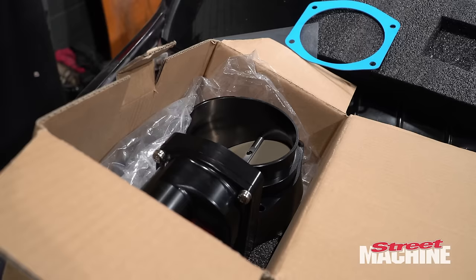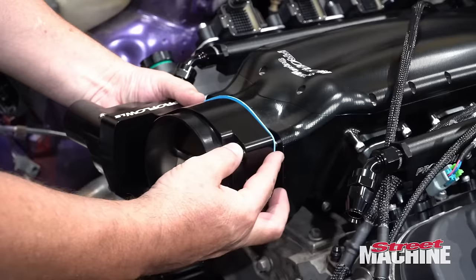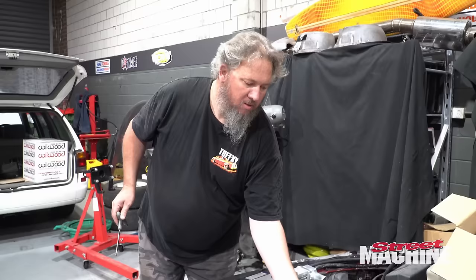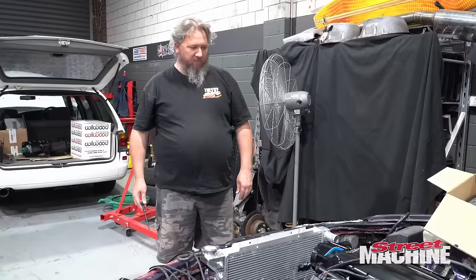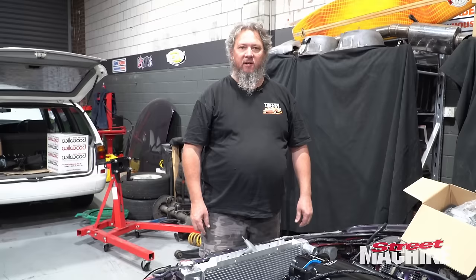That should go like that. Let's see how we go. Okay, I think that is right. Should be good. Well, that tells us we need to think about our lines and where they need to go. Let's start looking at our surge pot and our filter and all that sort of stuff.